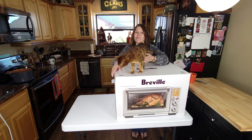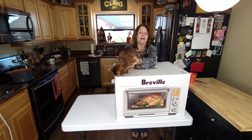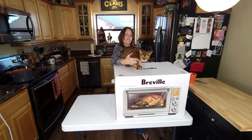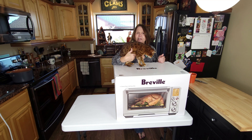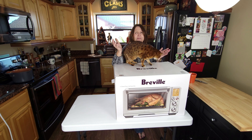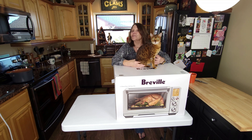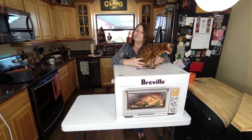Welcome back to the channel. Today we're going to be doing something a little different. We have a new toy to show you and we're going to be doing an unboxing of it. This is the Breville — it is a multifunctional toaster oven, air fryer, roaster, dehydrator, all of that in one. Hang out with us as we unpack this. We'll show you what's in here and let you know why we chose the Breville.